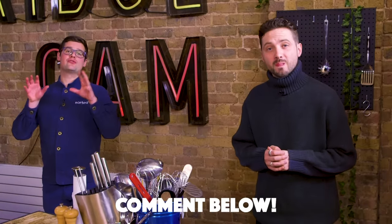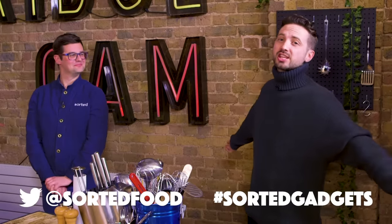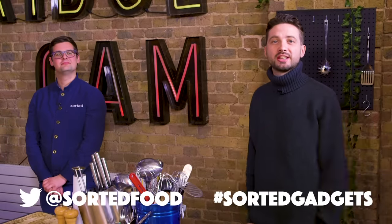Over to you — let us know what you think. Rate those four gadgets in terms of your favourite: number one the best, number four the whisk wiper. You can also join the conversation on Twitter with the hashtag SortedGadgets, and we'll see you in the next one.